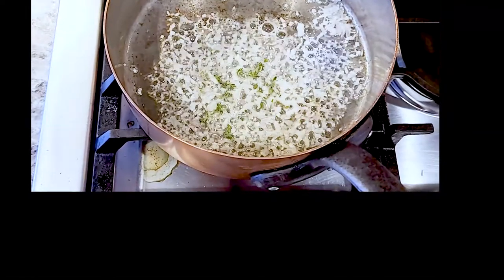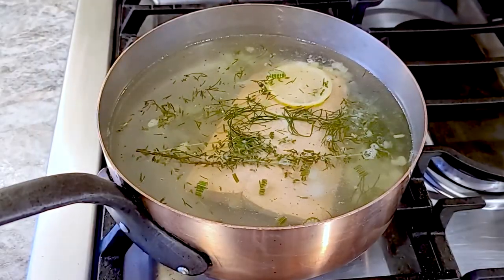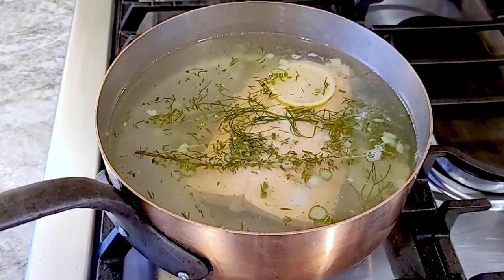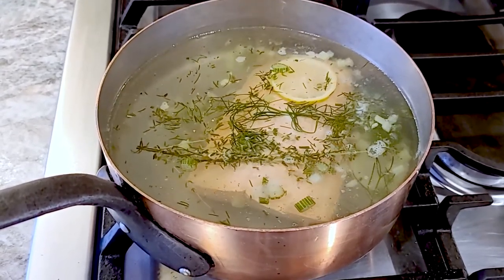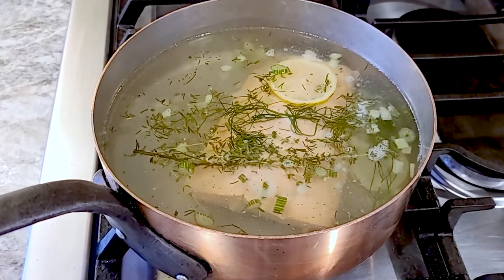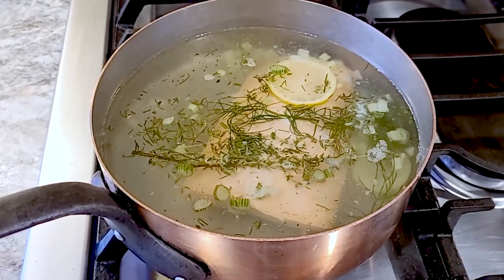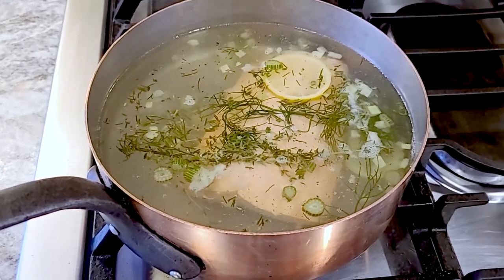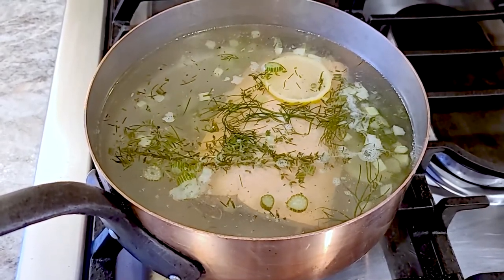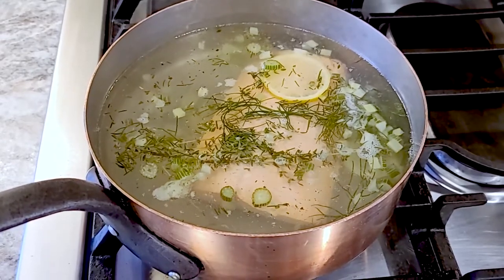Next we need to poach our salmon. We're going to do this in about two quarts of water mixed with a cup of wine, a couple slices of lemon, aromatics like bay leaf and thyme, and then about a quarter cup of diced celery and, if you have it, a quarter cup of fennel. It's important to poach the salmon very gently and slowly — you don't want the meat to become tough or dried out.